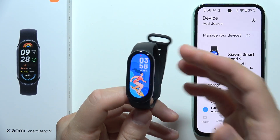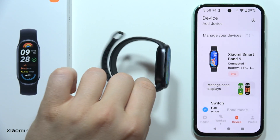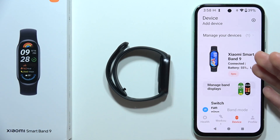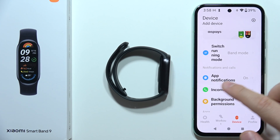Let me show you how you can fix the issue when you cannot receive notifications on your Xiaomi Smart Band 9. I will give you a few tips. First of all, you will have to open the Mi Fitness application, click on Device, and now you will have to open up Notifications.